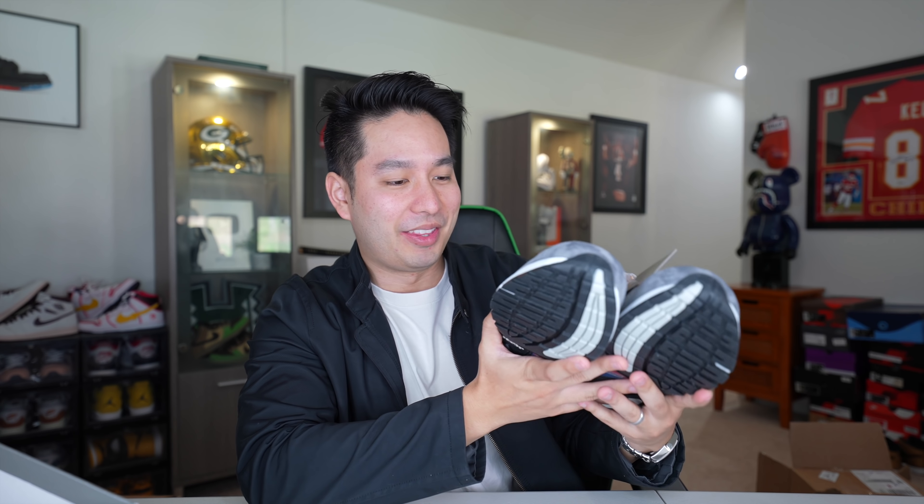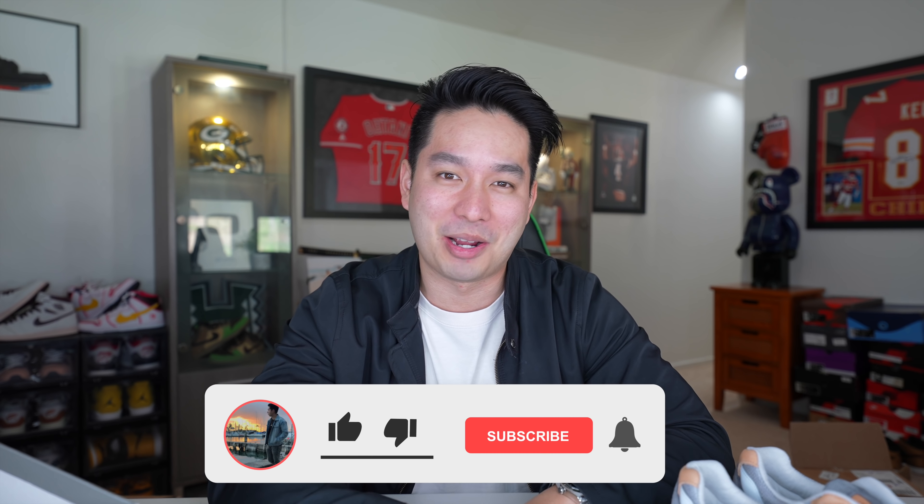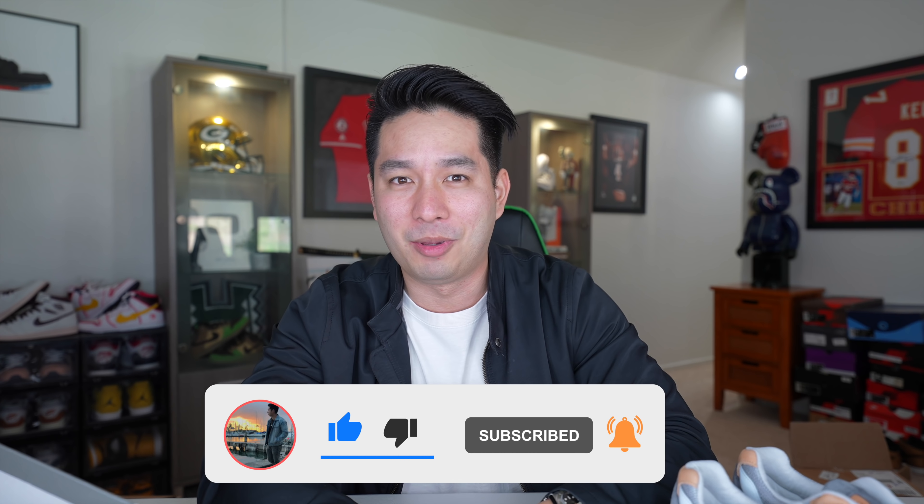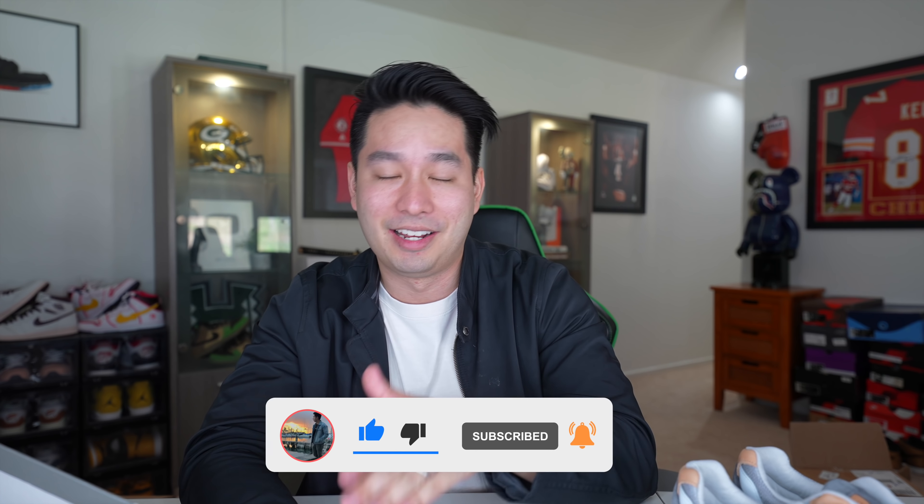Thank you guys so much for watching this video — just a quick unboxing, wanted to show you guys the newest pickup. These things will be going on feet very soon. I appreciate all you guys. We're going to be coming back with more sneaker mystery boxes and sneaker unboxings soon, so make sure you hit subscribe if you aren't already, like the video down below, and always comment something. Thank you so much for watching and until next time — stay humble, stay blessed, take care. Aloha!